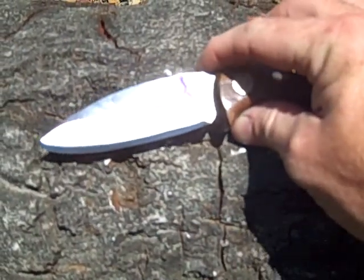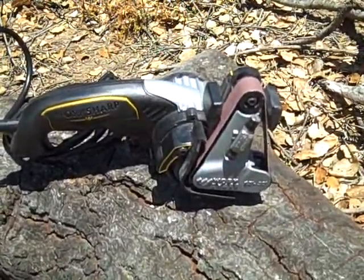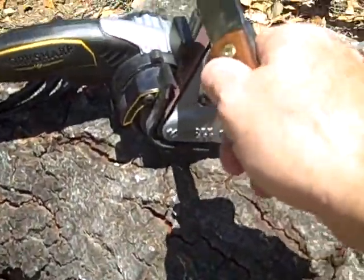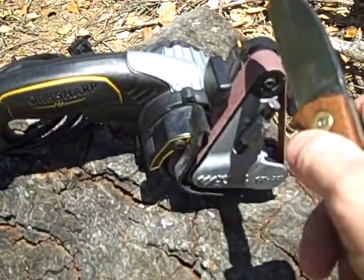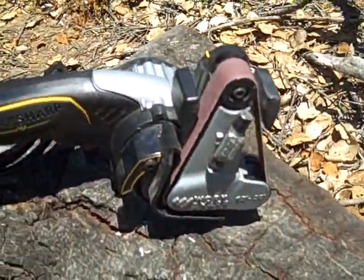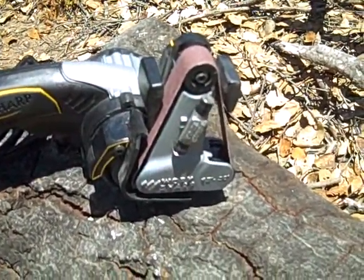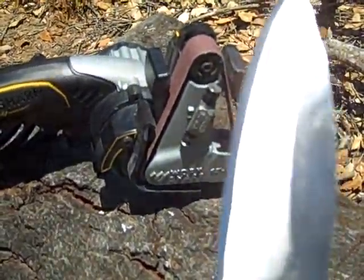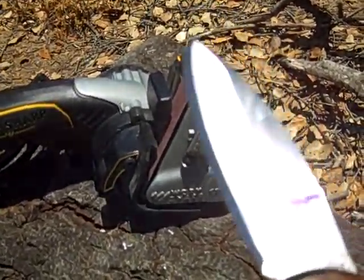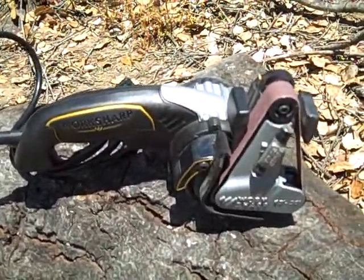For my 50th birthday my beautiful wife got me this — it's the Ken Onion edition of the Work Sharp tool. For sharpening knives, scissors, axes, whatever you got — it's all adjustable. You run it through here and it has different belts, different grits, and you can end up with a mirror polish on your grinds. I've never been able to sharpen stuff very well, but this came out great. I know I'm gonna cut myself soon — this thing works pretty darn good, I like it.